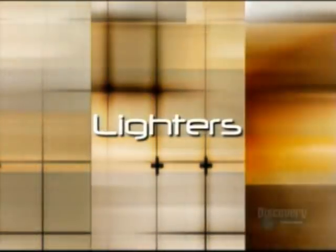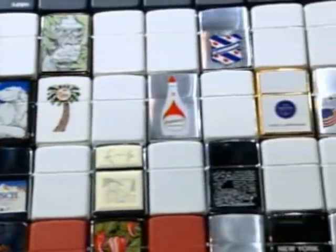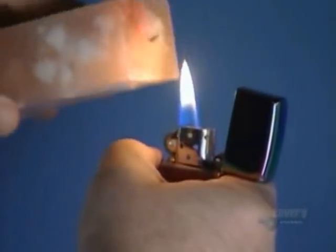Today on How It's Made: lighters. It's a case for combustion — spin the wheel and you have an instant flame; flip the lid and the flame is extinguished. A version of the lighter first appeared in the 19th century. At the time it was more of a conversation piece than anything, a curiosity that ignited plenty of interest.